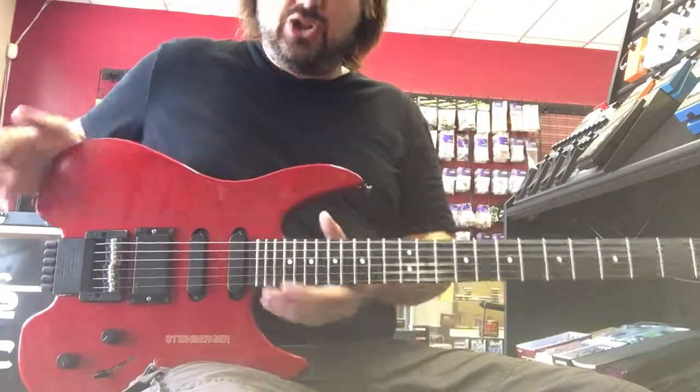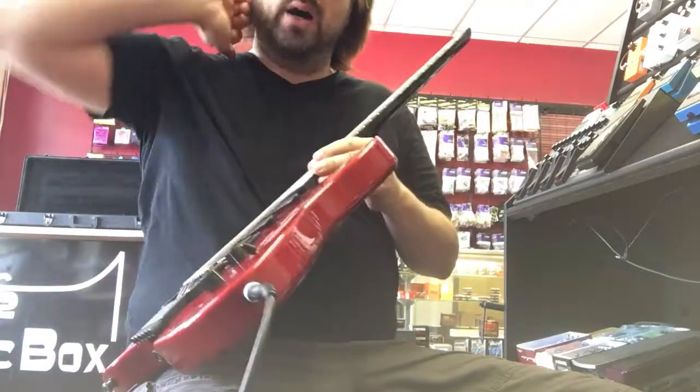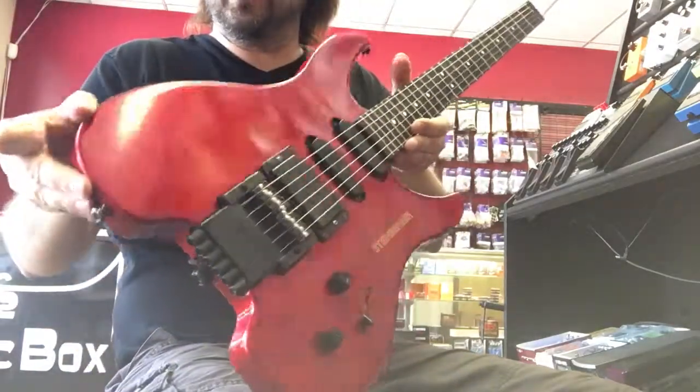It is a GM model with a version 2 body, so it does not have the binding around the outside edge. It's just one solid color.